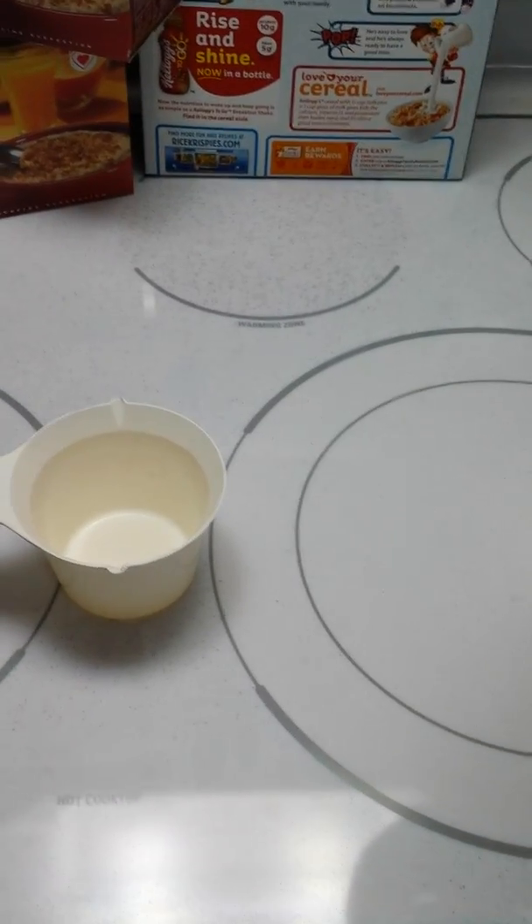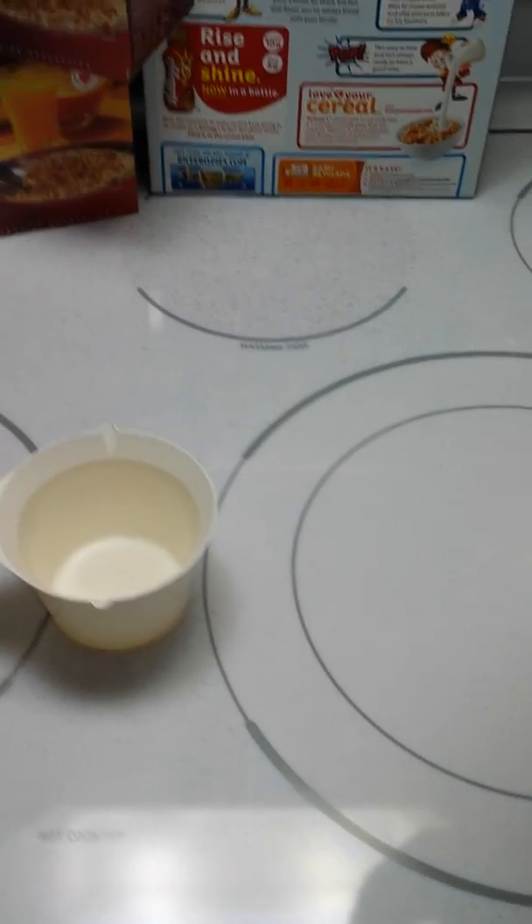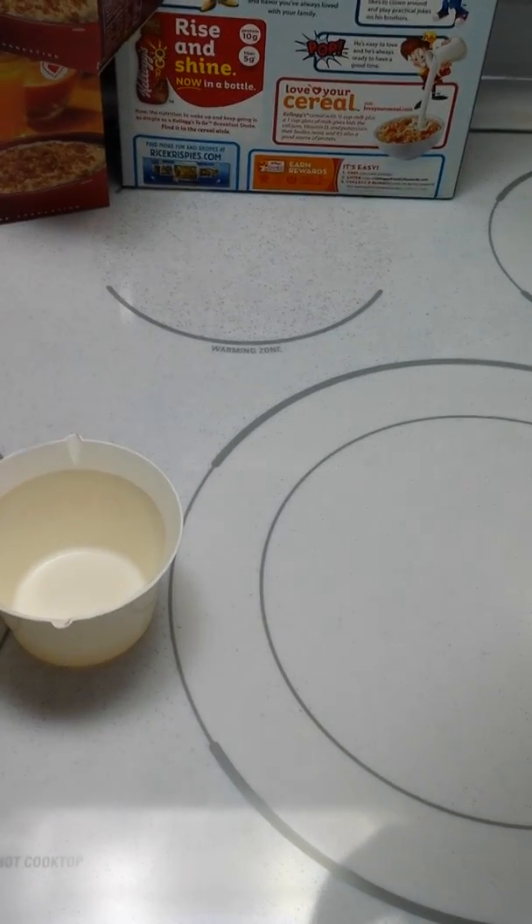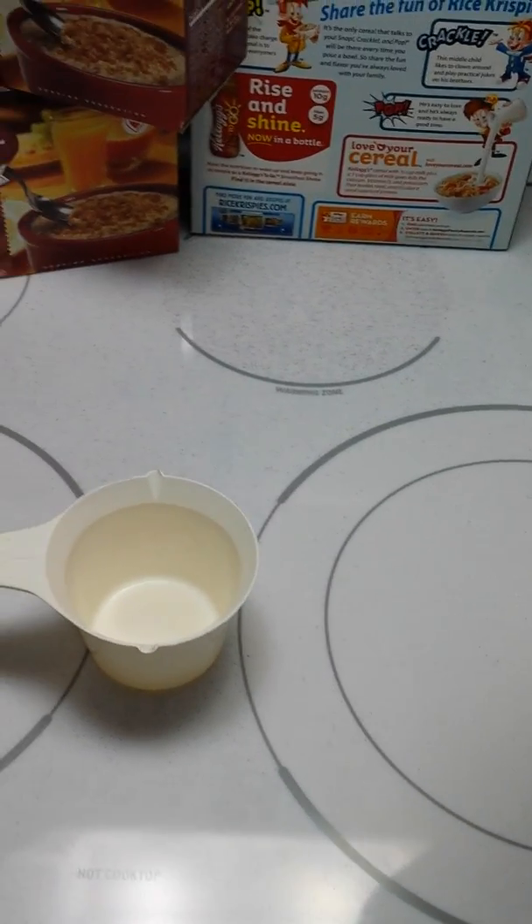In this video we're going to verify the color of green and orange antifreeze combined, just out of curiosity, because it's a very interesting idea.